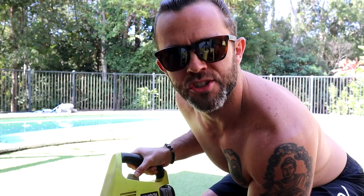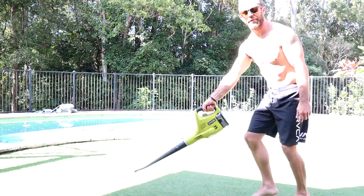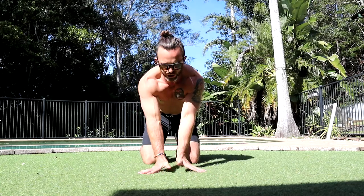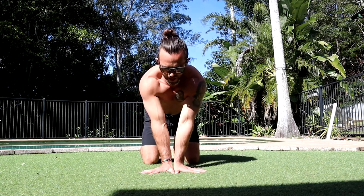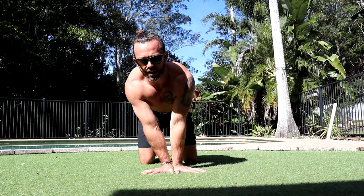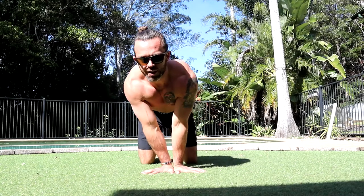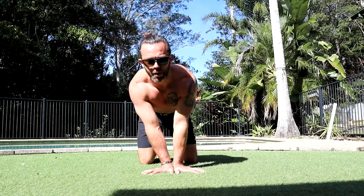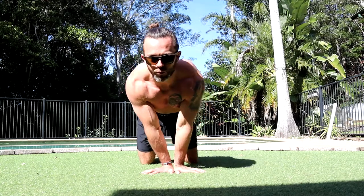My favorite warm-up for the wrists is what I like to call the blower. Allow me to demonstrate. If you don't have a blower, then maybe try some wrist circles — thumbs together on the ground, fingers apart, elbow pits facing forwards. I'm on my knees here and I'm just going to do some circles. It puts the wrists through all the different planes of motion and gives them a good warm-up. This is a really good one.